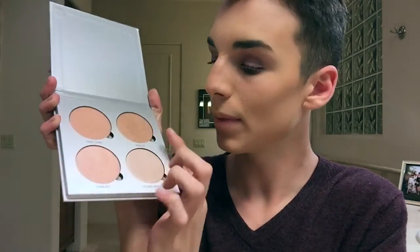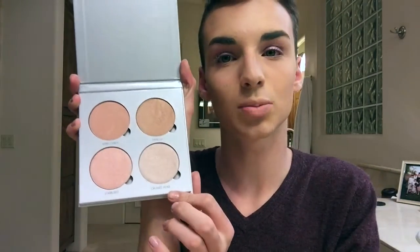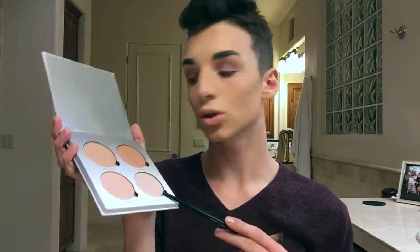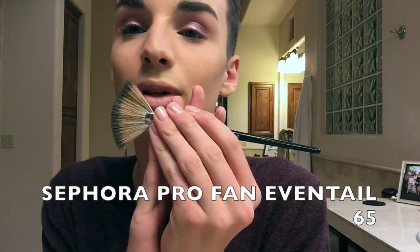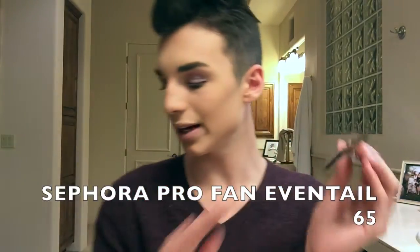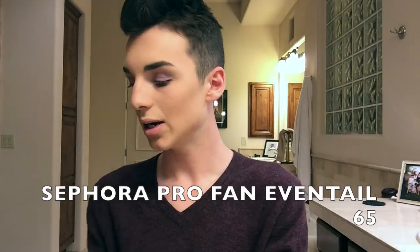We're gonna start highlighting with our Anastasia Beverly Hills glow kit. I got mine in the color Gleam — there's Heart Candy, Mimosa, Starburst, and Crushed Pearl. I'm kind of a lighter complexion today so I'm thinking I'm just going to use the Crushed Pearl and some of the Heart Candy. I'm using my Sephora Pro fan/ventil 65 brush — I love this brush, it was a little expensive but I do recommend it.